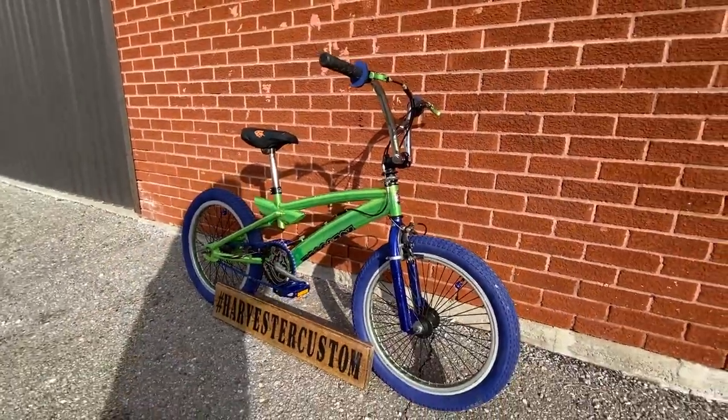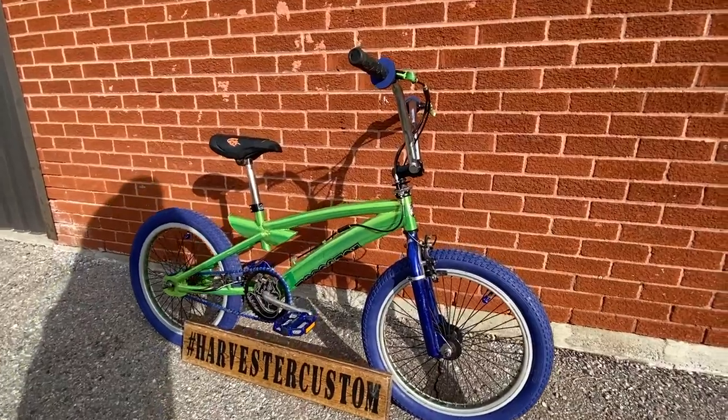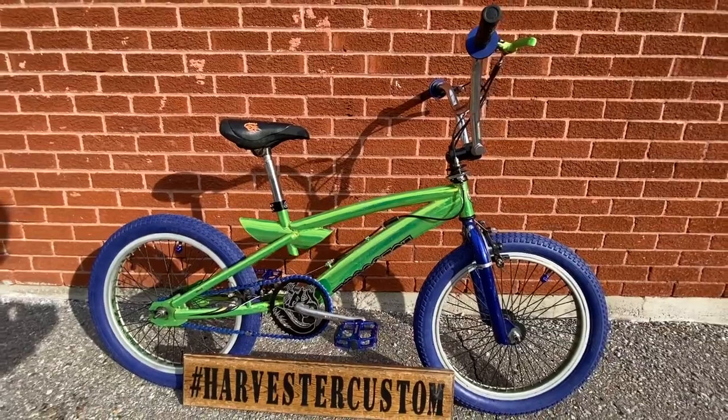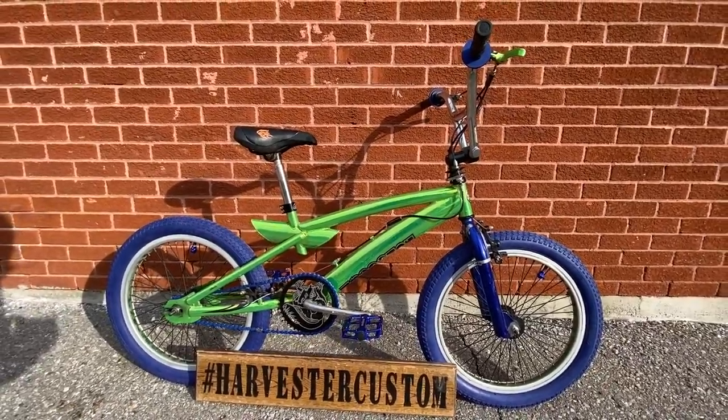This thing came out really nice. Please, if you know what the name of this bike is, comment below, or if you remember seeing it sold at any stores. Thank you for watching — please like, share, subscribe, and check out some more Mongoose builds above. We'll see you guys later.